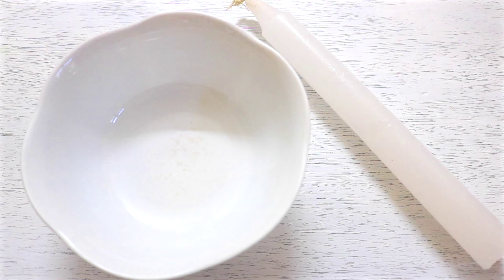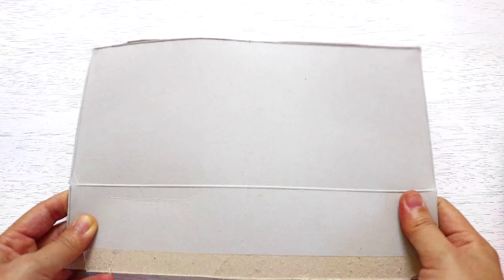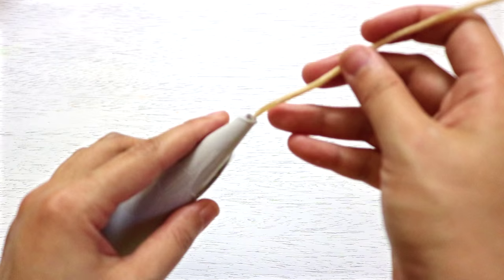First, take a candle and break it into smaller pieces. Don't forget to keep the wick, as we're going to reuse it for our candy corn candle. To make the mold for our candle, cut out a piece of cardstock from a cereal box, shape it into a cone, tape it down, and then stick the wick through the hole on top of the cone.